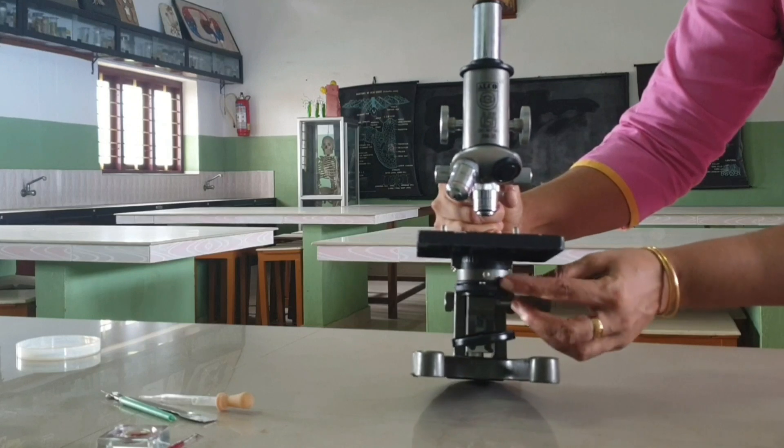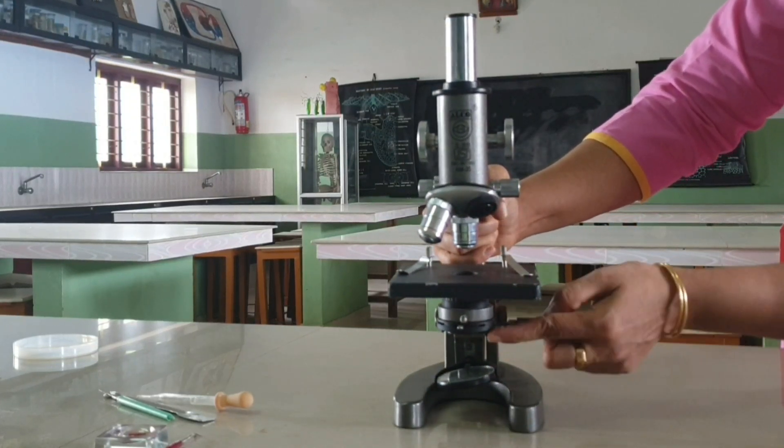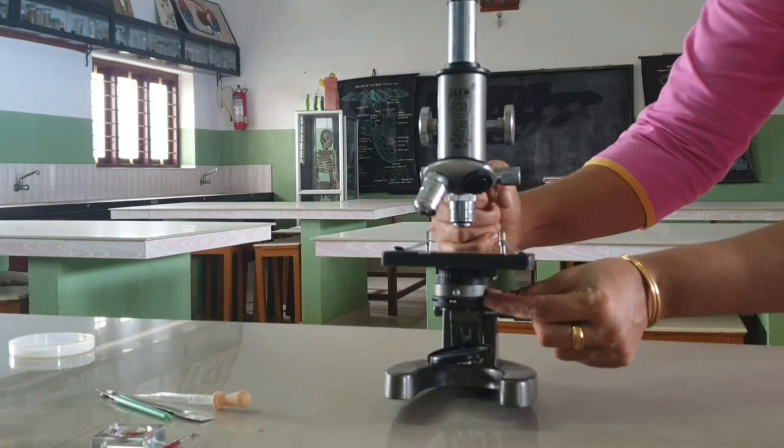Diaphragm: it is attached to the base of the stage and regulates the amount of light entering into the microscope. Normally it is of two types: disc diaphragm and iris diaphragm.